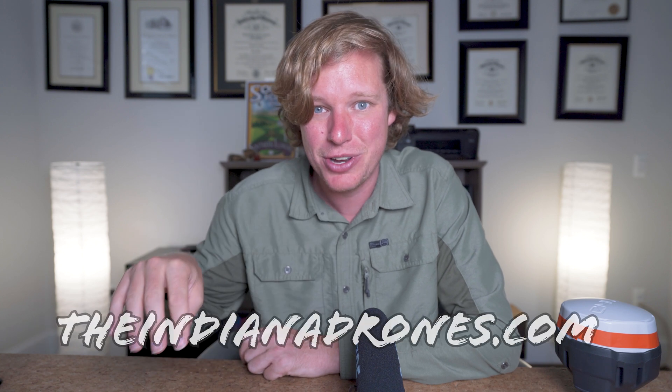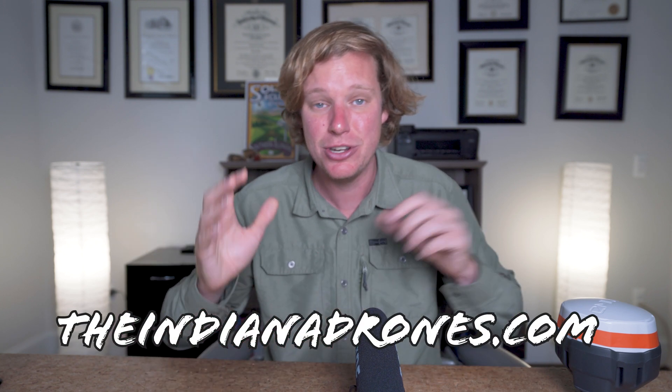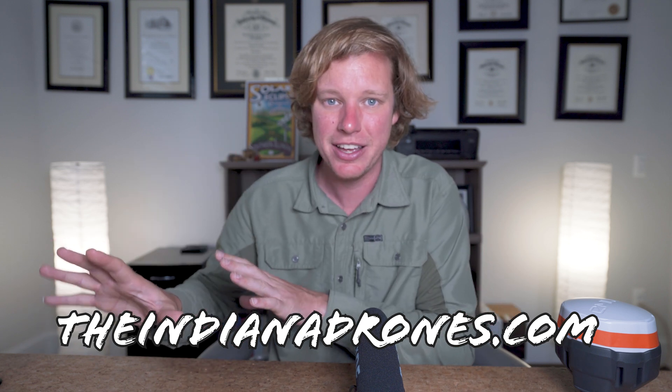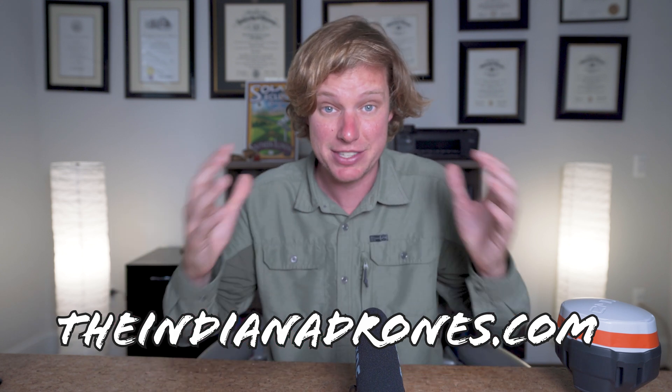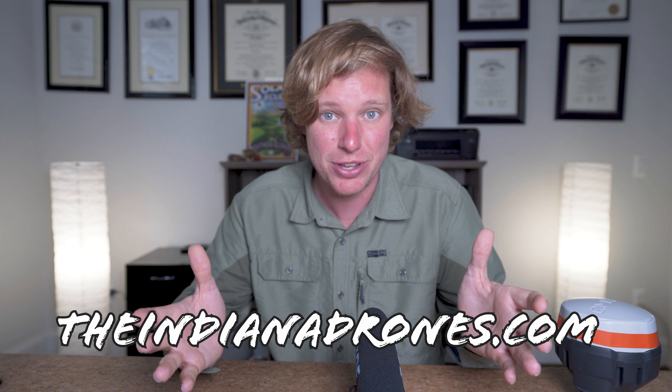Welcome back to the studio. We just got done flying both the photogrammetry and the LiDAR mission at the stadium, and I just finished processing both datasets. They look awesome. Before we jump into the data, I want to give a shout-out to indianadrones.com — our new website where we have a newsletter, blog posts, and are hosting all this data. If you want to learn more about LiDAR, photogrammetry, and industrial drones, head over to indianadrones.com, subscribe to the newsletter, and we'll get you some cool information. Now let's jump in and take a look at this data.